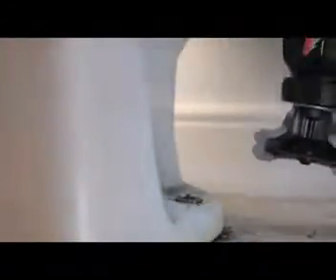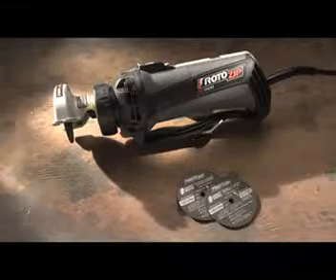Direct Drive wheels operate at speeds up to 30,000 RPM, which is 50% faster than traditional angle grinders, making even challenging cuts fast and easy.